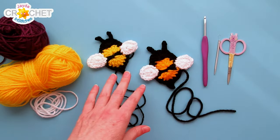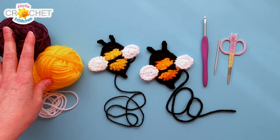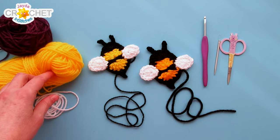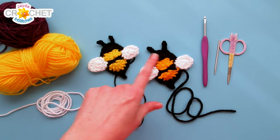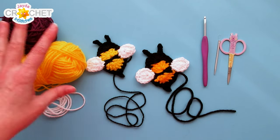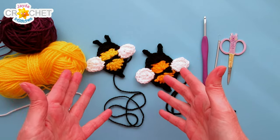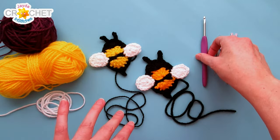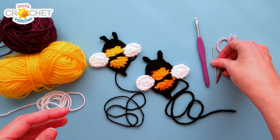To make a bee applique you need very little yarn. I'm using an acrylic, size 3 or lightweight or DK weight yarn in yellow and in purple — because it's hard to see black but I recommend using black. I'm using a size 4 weight in white just for the two wings. I'm using a 4mm hook for this project, also known as a G or a 6. I've got a pair of scissors and a yarn needle as well.